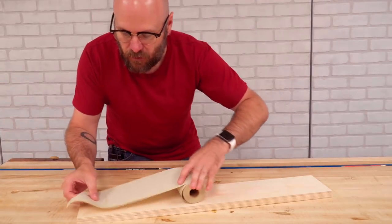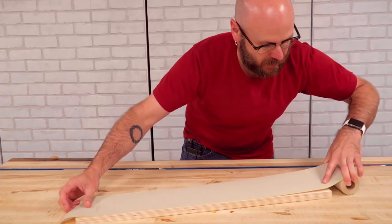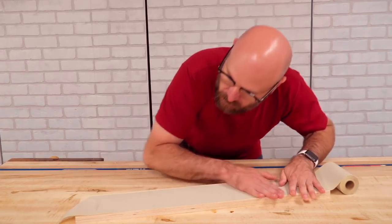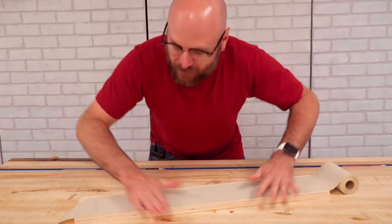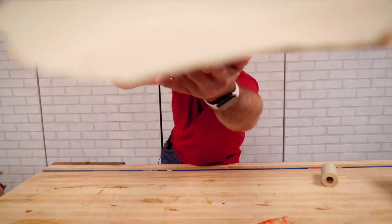So now I'm going to make a sled to run those veneers through the planer. I'm just using this piece of plywood and adhesive back sandpaper. Now it's got a grippy surface — set that on top of there and we'll run that through the planer.